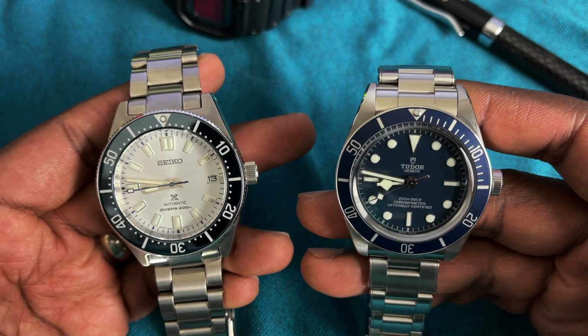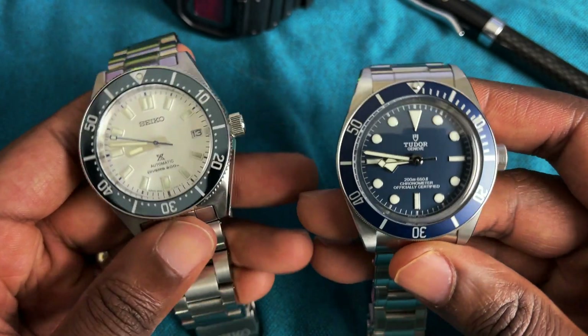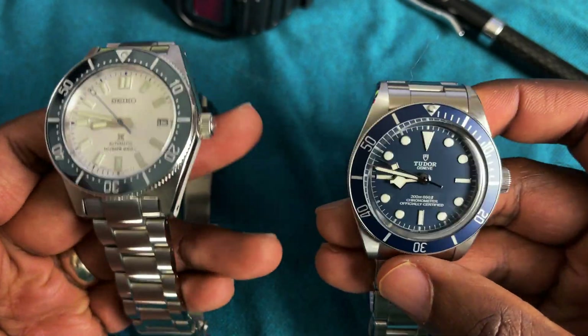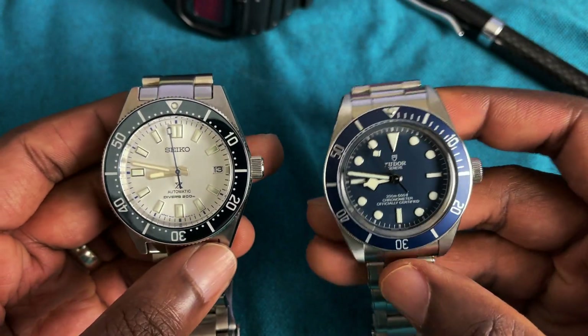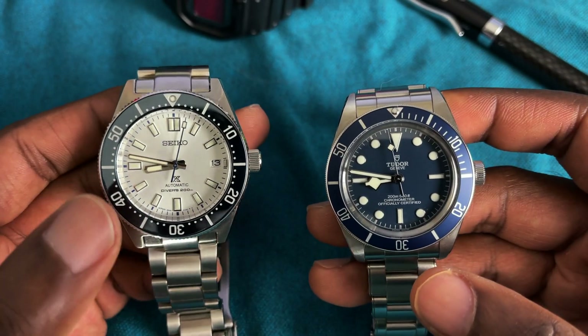Alright guys, that's it — a quick, casual comparison of these two models. I hope you enjoyed it. Let me know if you have any questions. If you're trying to decide whether to go with the Seiko and save some money, or go with the Tudor, I'll be happy to give you my opinion.